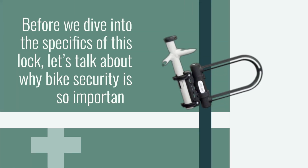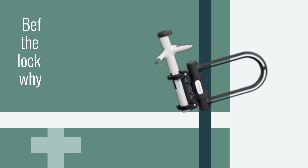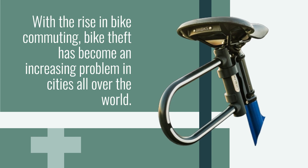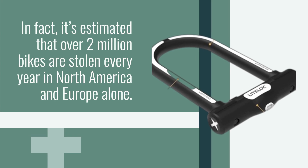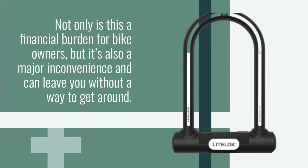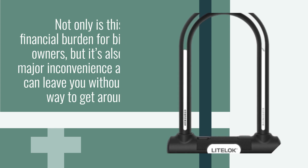Before we dive into the specifics of this lock, let's talk about why bike security is so important. With the rise in bike commuting, bike theft has become an increasing problem in cities all over the world. In fact, it's estimated that over 2 million bikes are stolen every year in North America and Europe alone. Not only is this a financial burden for bike owners, but it's also a major inconvenience and can leave you without a way to get around.